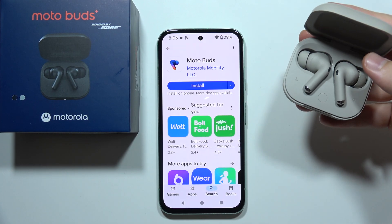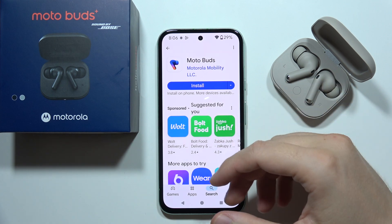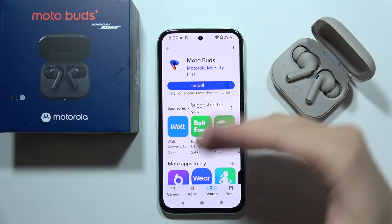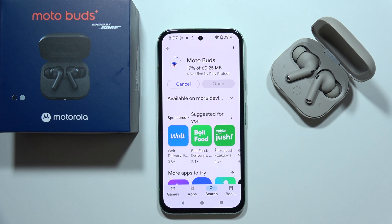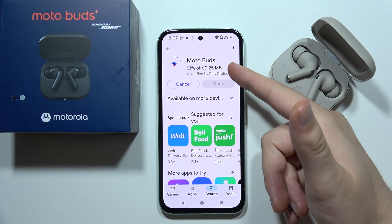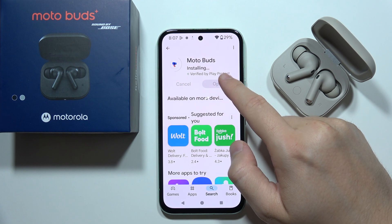To connect Motorola MotoBuds Plus into the mobile application, first on your iOS or Android device you will have to open the Play Store or App Store and download this application. Just wait for it, and after downloading we will be able to open it by clicking on the open button.